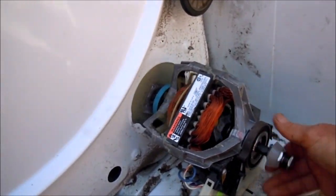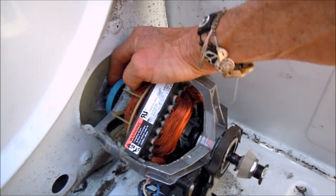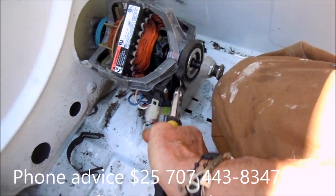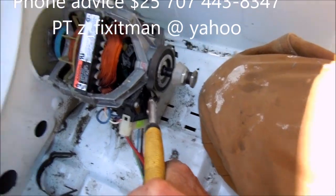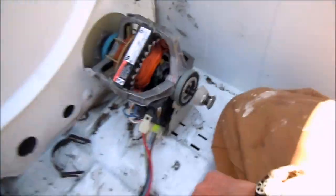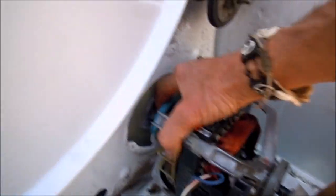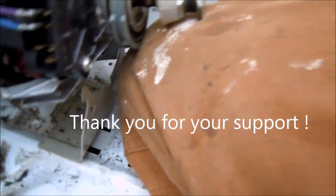But once you get this thing loose, you'll notice this is unscrewing the blower — once you have this stationary, this way is unscrewing the blower. Once you have it kind of unscrewed, you can take this other clip off if you're lucky, and you can pull it out. Pull the wire off, kind of lift it up, make sure it's all the way unscrewed from that blower.